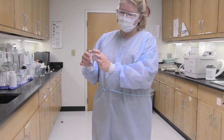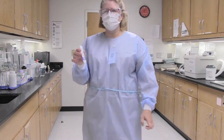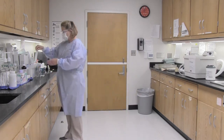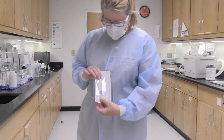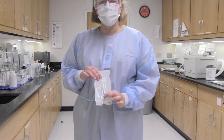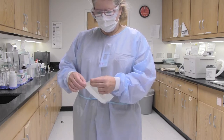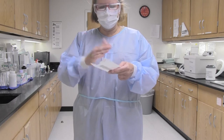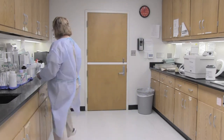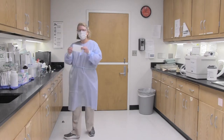Make sure you have the autoclave number — in this case we're using autoclave one, so that will be A1 — the date, and your initials. Take a bag and make sure that when you insert the integrator, the steam safe end goes in first. When you fold over, just fold over enough to close up the top. You don't want to fold it all the way down. On the outside of the bag, write the autoclave number, the date, and your initials.